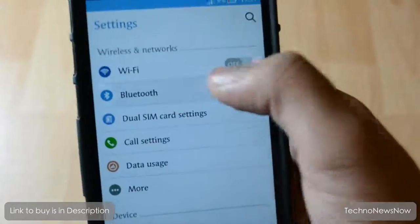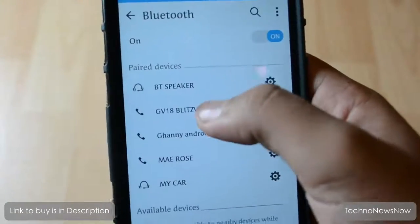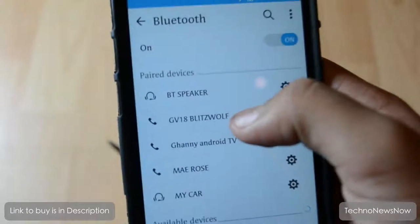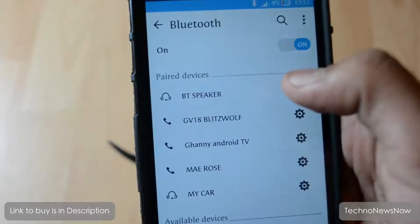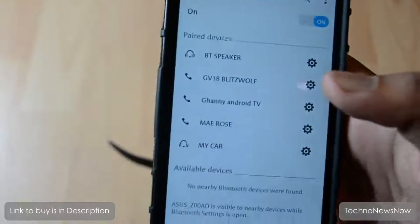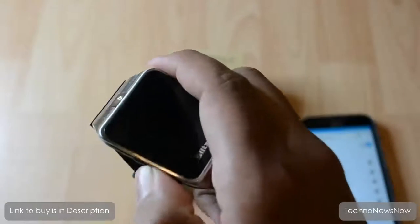Let's go ahead and connect the phone to the watch. I was playing around with the Bluetooth settings and turned off the phone calling feature, so we'll need to turn that on. We found the watch - but I don't think Bluetooth is on on the smartwatch, so let's go ahead and turn Bluetooth on.